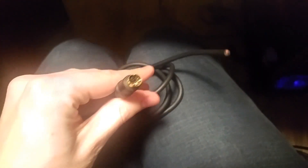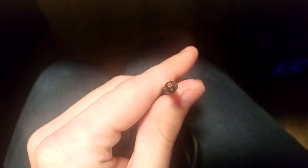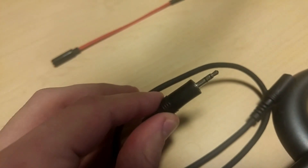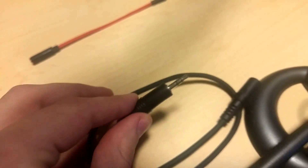The first thing I did was cut both of those cables so that I could connect something to them. When I cut the S-video cable, there are actually only two wires coming from that end: a red one and a black one. The black one is ground and the red one is signal. When I cut the three-and-a-half millimeter cable open, there were three wires inside.